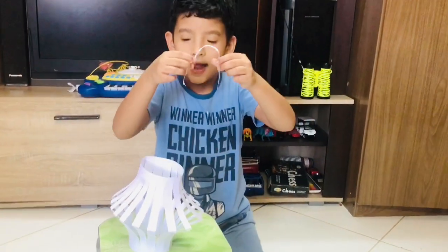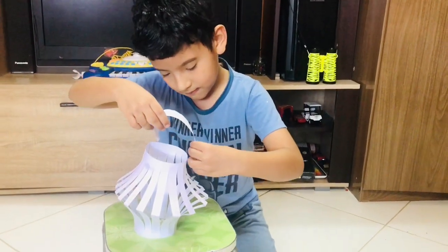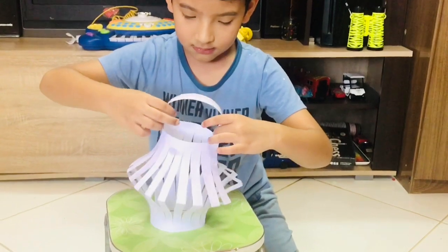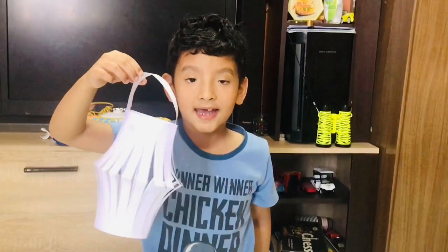Now we should put this handle onto the lantern. Now this looks like a lantern!